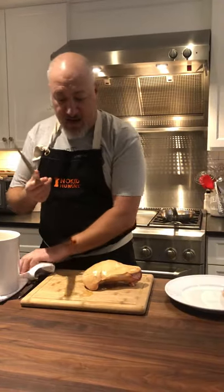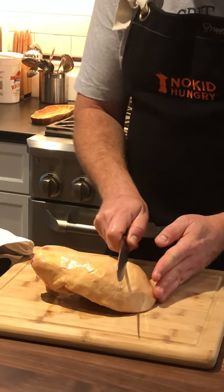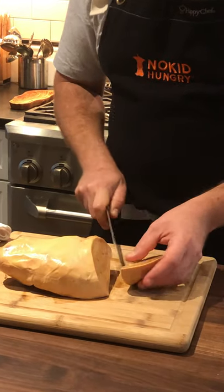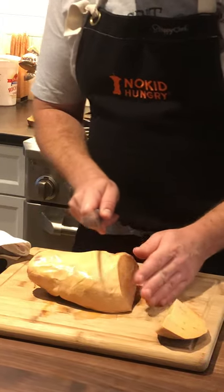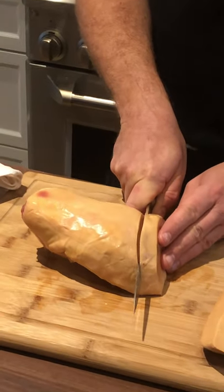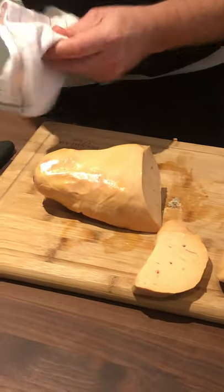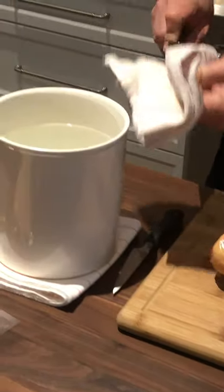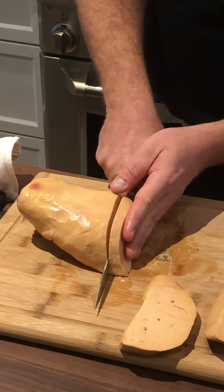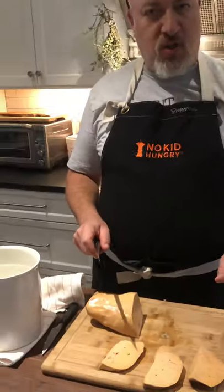Tonight we're going to cut some scallopini of foie gras to sauté. We want a nice warm or hot knife, and again the foie gras is tempered. We're looking for portions that are about three ounces or so, and the knife is just gonna slide right through. As we get more into the center, we want to be about a half an inch thick — we'll get beautiful slices of foie gras. From here we can season it and sauté it.